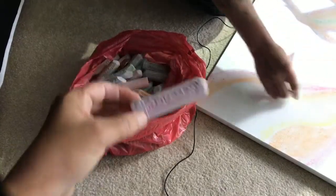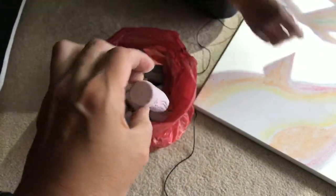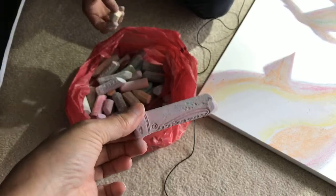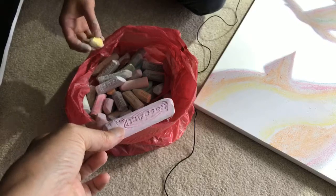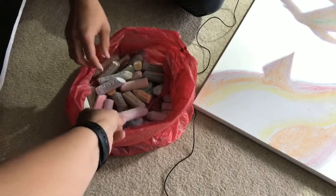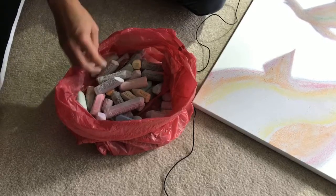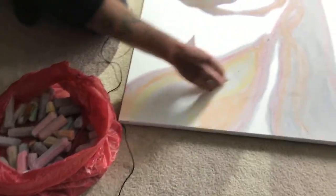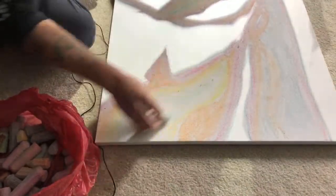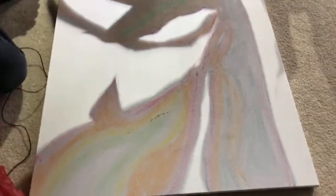There are some big old pieces of chalk in there. It's hard to see what color these are — how do you know? This chalk has been around the block a few times so it's all jumbled together. Usually it's a lot more clear, but right now I'm just sort of guessing. Well, I'm guessing it doesn't really matter if it's a different color to what you're expecting. Exactly.